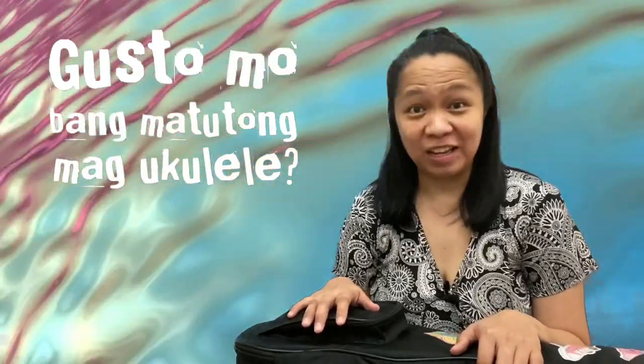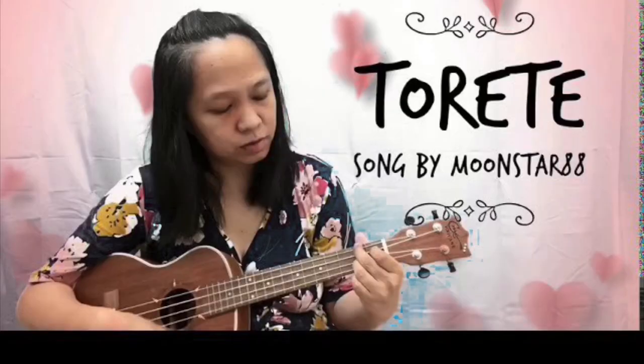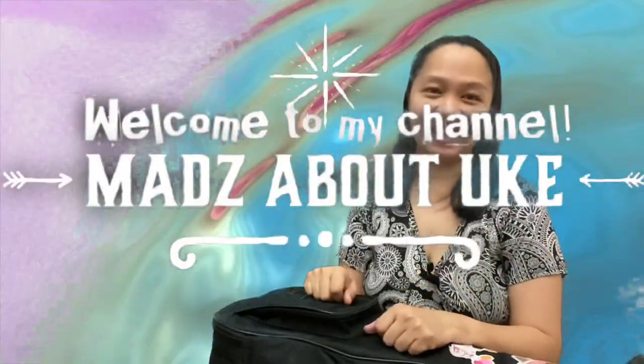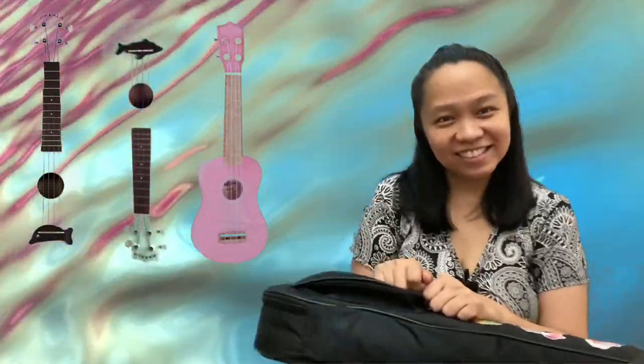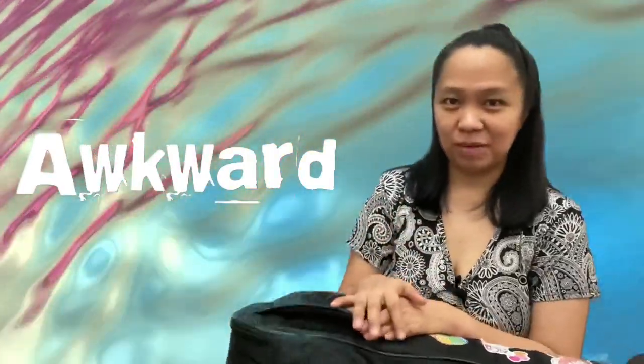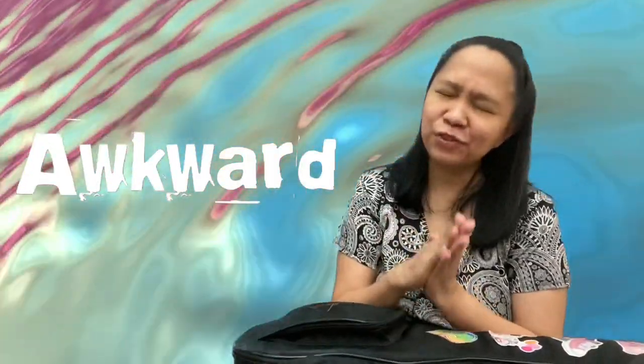Do you want to learn the ukulele? Hello everyone! It's me, Mads. Welcome to my channel. I'm here to give you some tips if you want to start learning how to play the ukulele. This is actually my first time vlogging, so forgive me if I'm a little bit awkward. I'm not really used to talking in front of the camera, so please be a little bit forgiving.